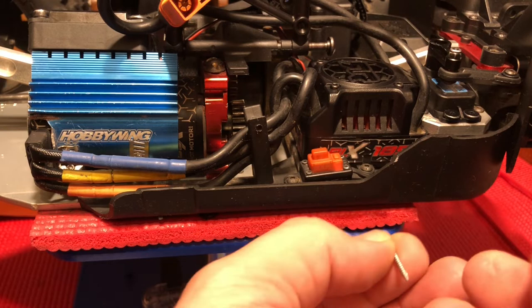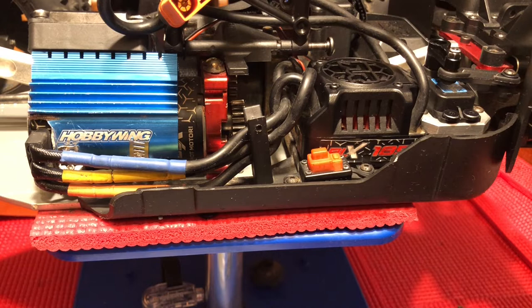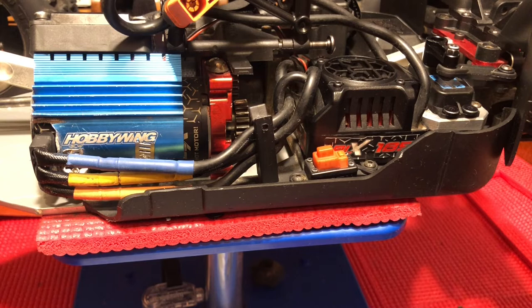You only really need something about that long, because once it's up through you just bend it upward — and you do that to secure the four ends of the hose clamp. Again, it's very important that you get the hose clamp positioned so that the blue heat sink seats as far down in there as possible.